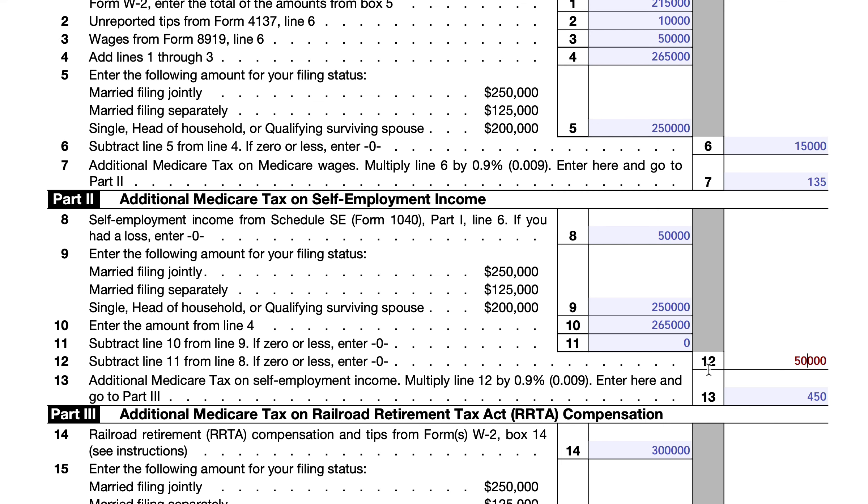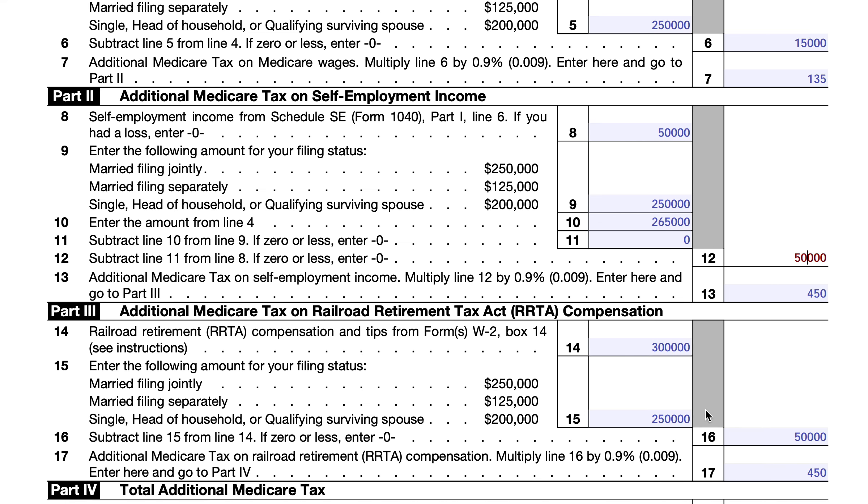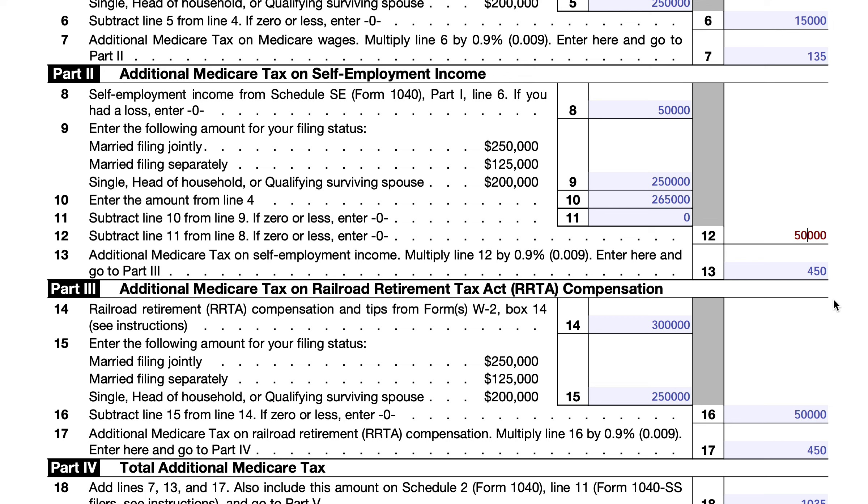In this scenario, one of them also has $300,000 of RRTA compensation from Form W-2, reported in Box 14 rather than Box 5. RRTA compensation is subject to its own separate $250,000 limit. So there's $50,000 of RRTA income above the threshold subject to the additional Medicare tax, and that comes out to $450.